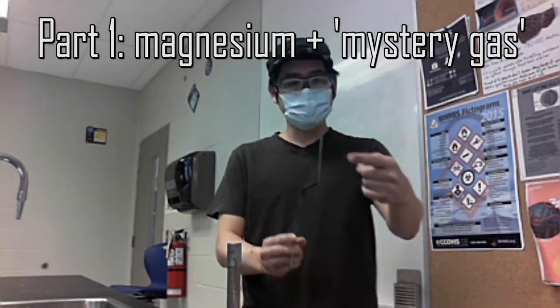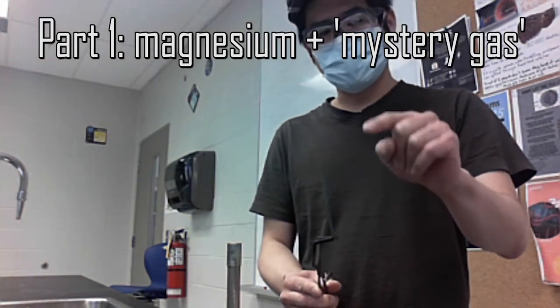What we have here is magnesium. As we know, magnesium has two valence electrons and it desperately wants to get rid of those two valence electrons. Magnesium has a crush on some sort of air molecule out there, but it needs a little bit of courage from some friends — and that will be some heat.